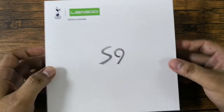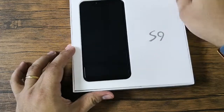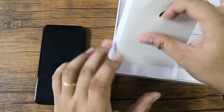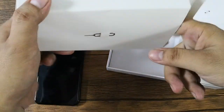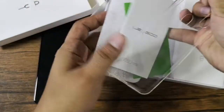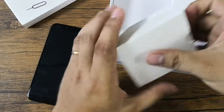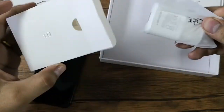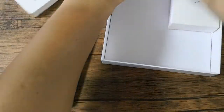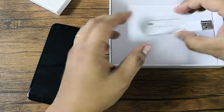This is the actual retail package. We have of course the unit. Let's set it aside for a while and check what other things we have in the box. We have the paper documents and the free clear case. We also have the SIM ejector pin. Here we have the power adapter. In this box we have the data cable — this is a USB Type-C cable.